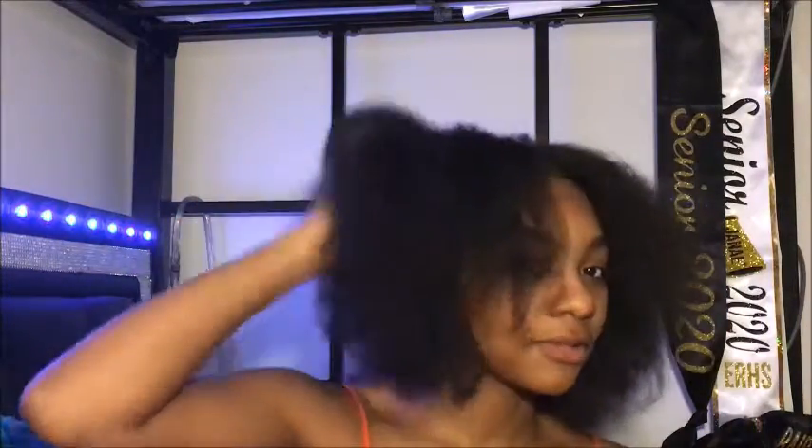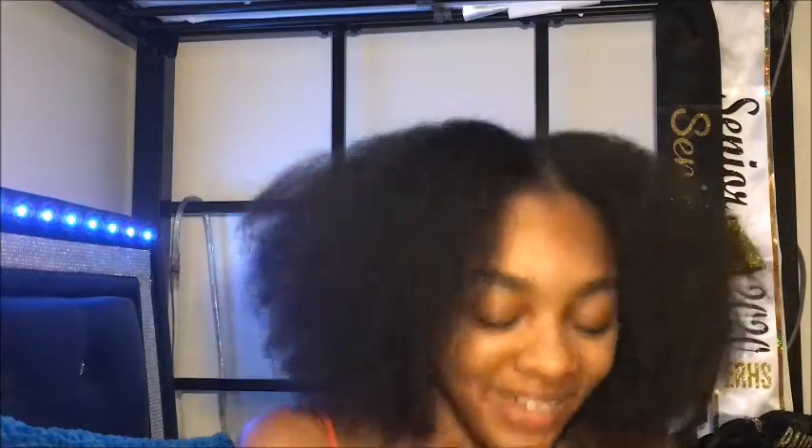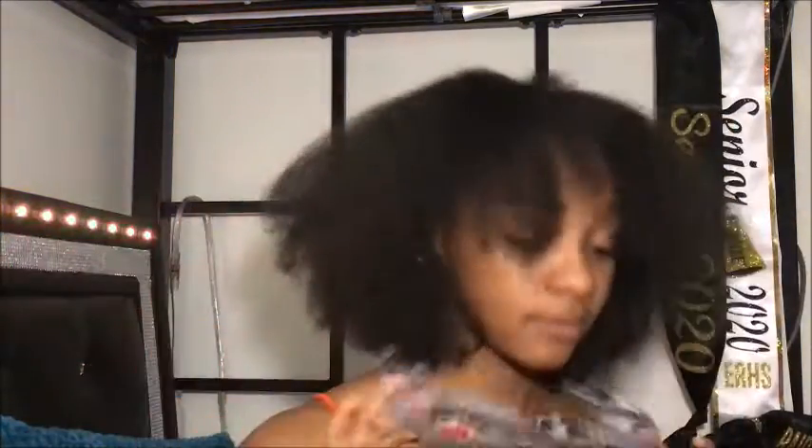Hello everyone and welcome back to my channel. Today we're going to be doing a video for Christmas — because why not? So I'm going to put this on so we can get that out of the way. Today we're going to be doing a Christmas look, kind of. But yeah, let's get started.